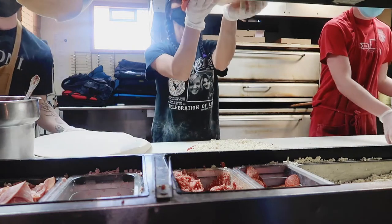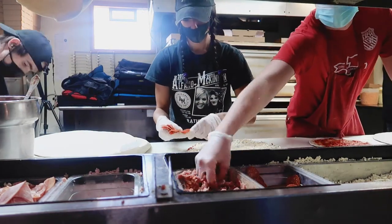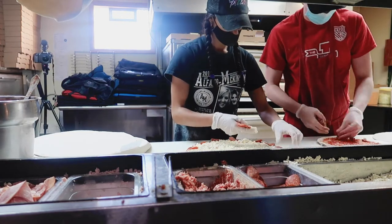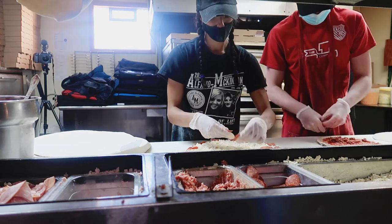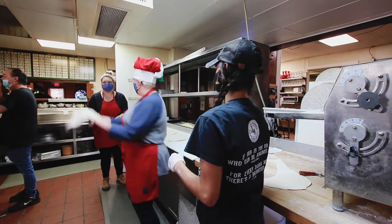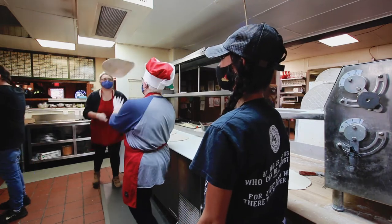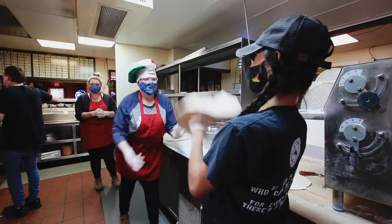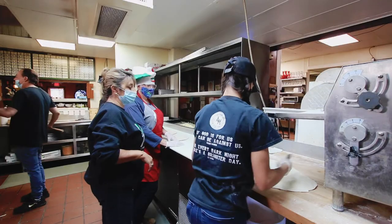Before we knew it, it was time for the real deal homemade pizza dough, which was another level of stressful. Neither of us have ever tossed dough before, so we were true newbies. So we have to thank owner Antonia and her daughter Philippa for helping us not completely drop and ruin the dough. Philippa then used the sheeter to thin out the dough and cut the appropriate sizes for our pizzas.